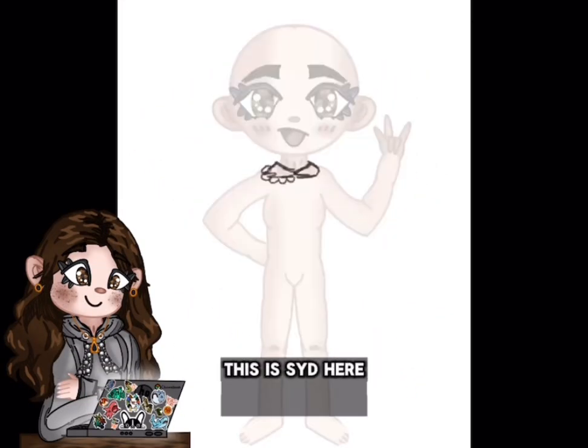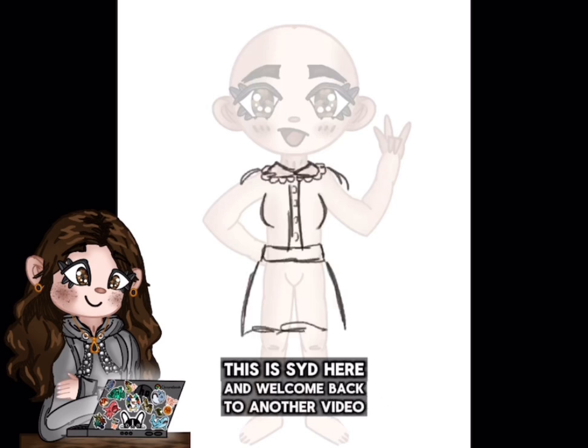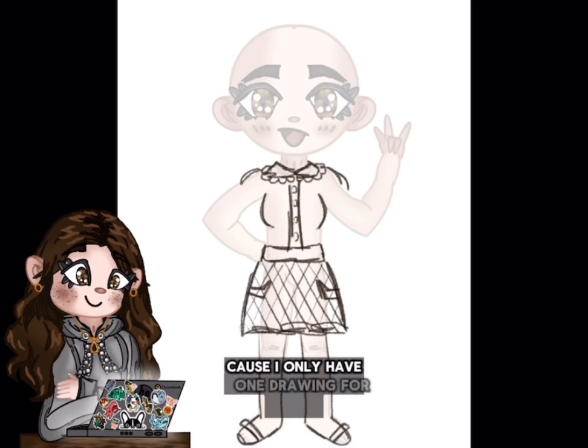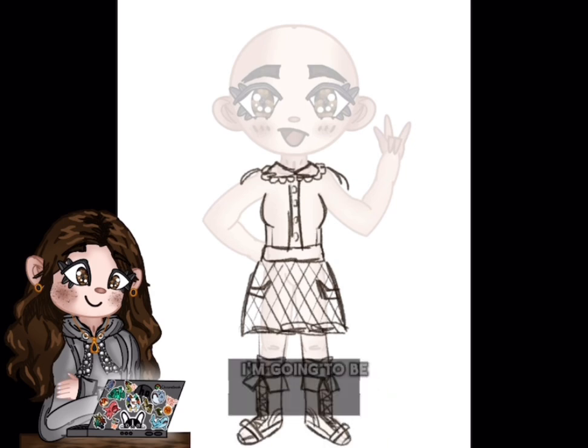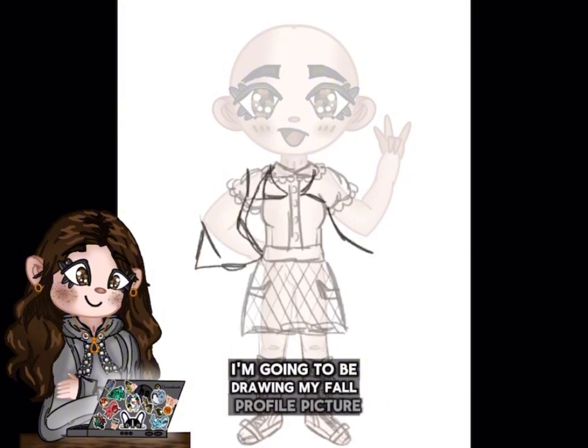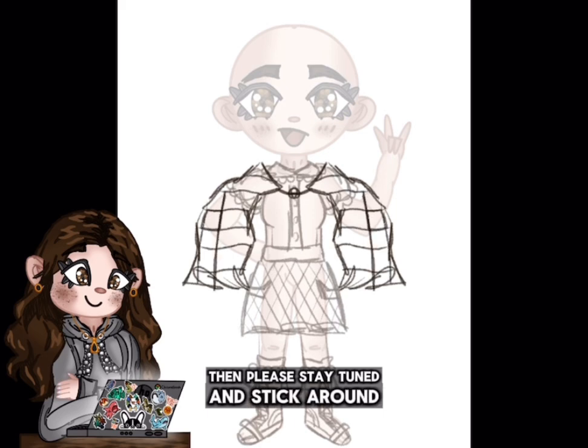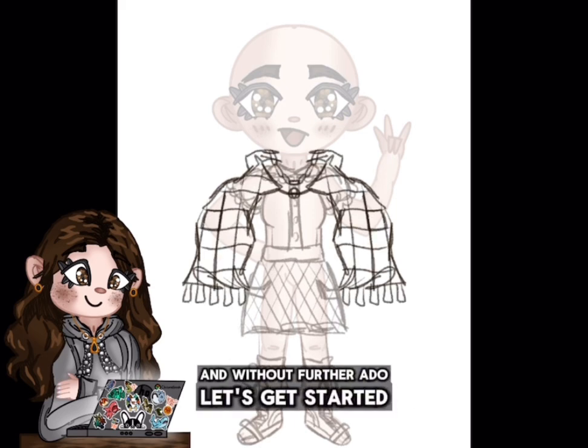Hello everyone! This is Syd here and welcome back to another video. Today I'm actually going to have a shorter video because I only have one drawing for y'all, but I think that the drawing is really cool. Basically, I'm going to be drawing my fall profile picture. So if that sounds interesting to you, then please stay tuned and stick around. And without further ado, let's get started.